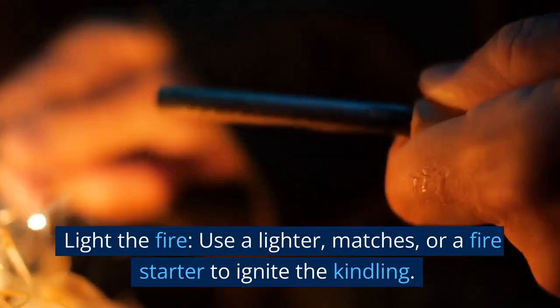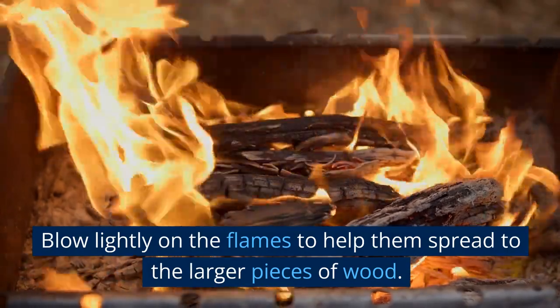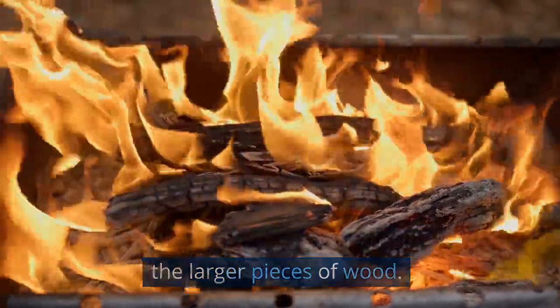Light the fire. Use a lighter, matches, or a fire starter to ignite the kindling. Blow lightly on the flames to help them spread to the larger pieces of wood.